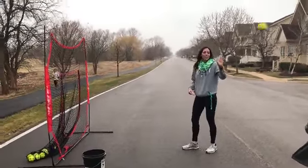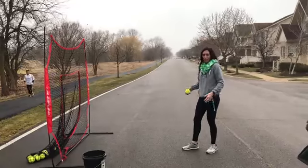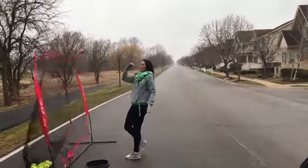Then you're going to do ten full pitches, focusing on your legs — just a whole pitch focusing on your legs, back like that.